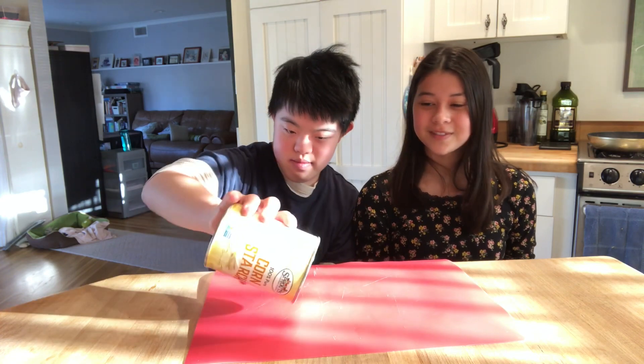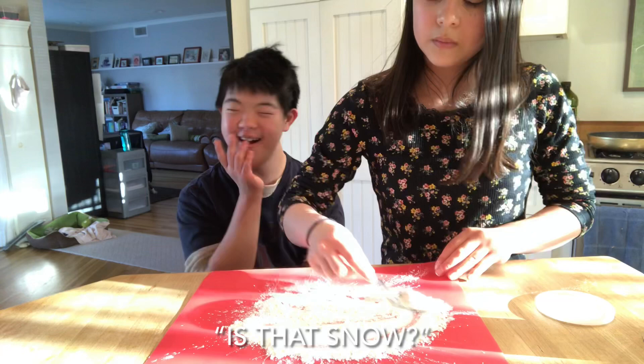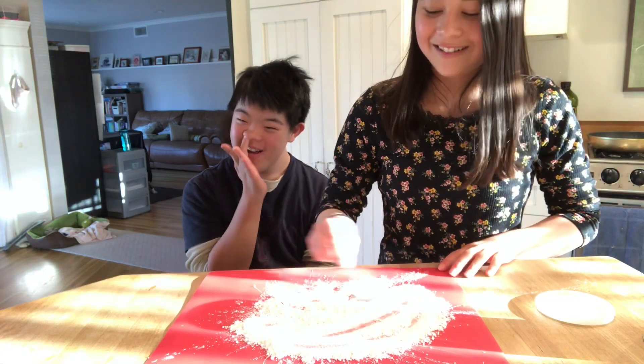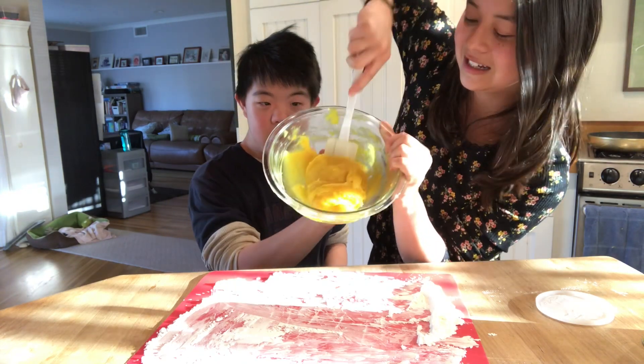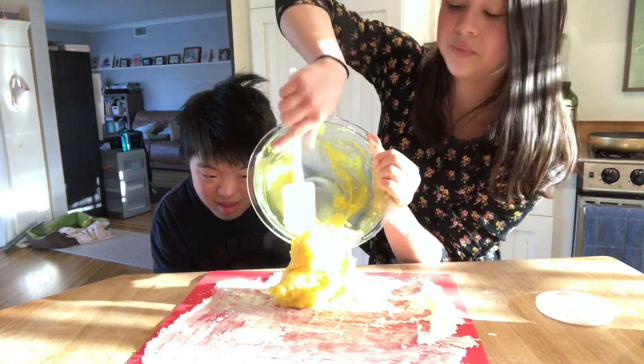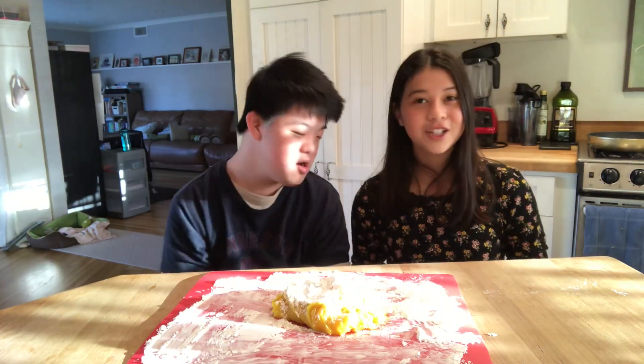Now we're going to dust our surface with some cornstarch. It looks like snow. We're going to get our microwaved mochi dough and put it onto our cornstarch surface, and put some more cornstarch on top of it. Make sure to dust your hands with cornstarch so it doesn't stick.